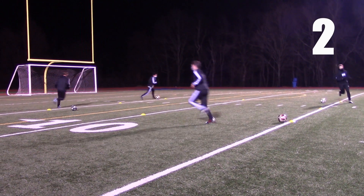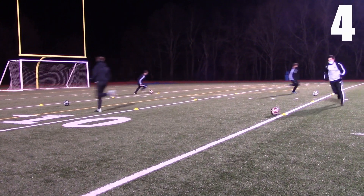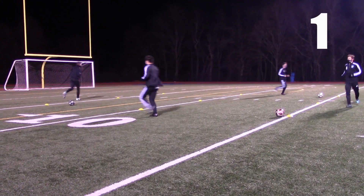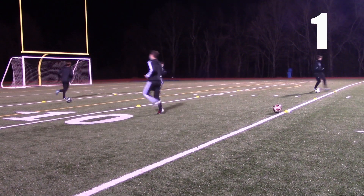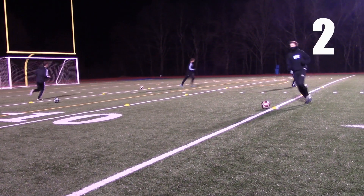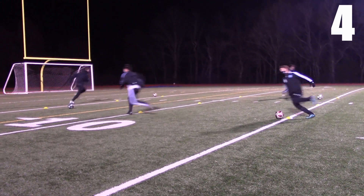Two! Four! One! Four! One, four, three! Two! Four! Flat out, flat out — one!